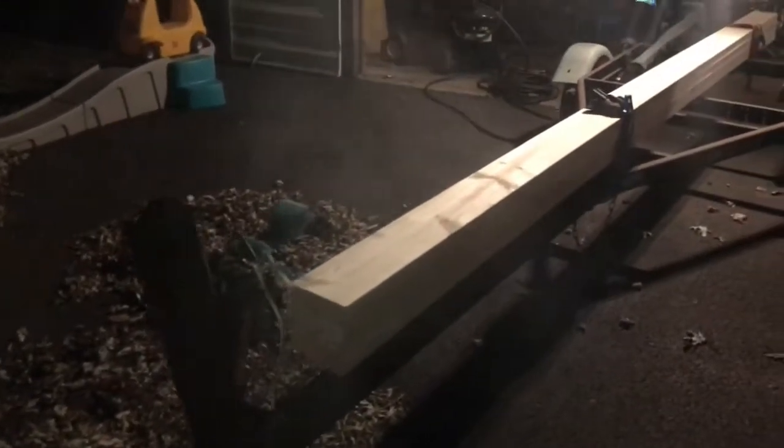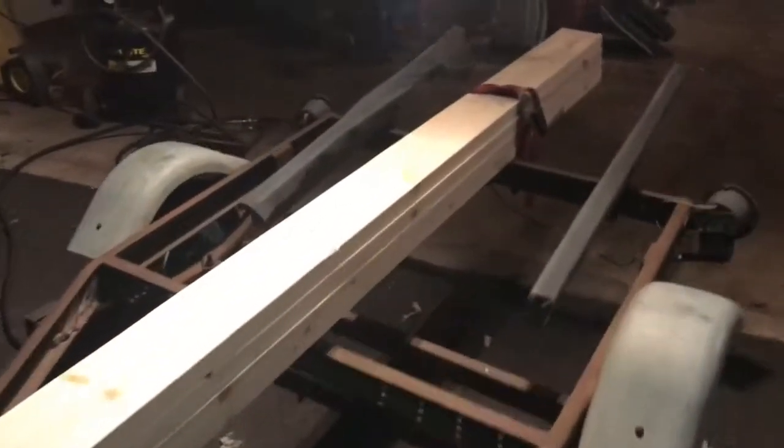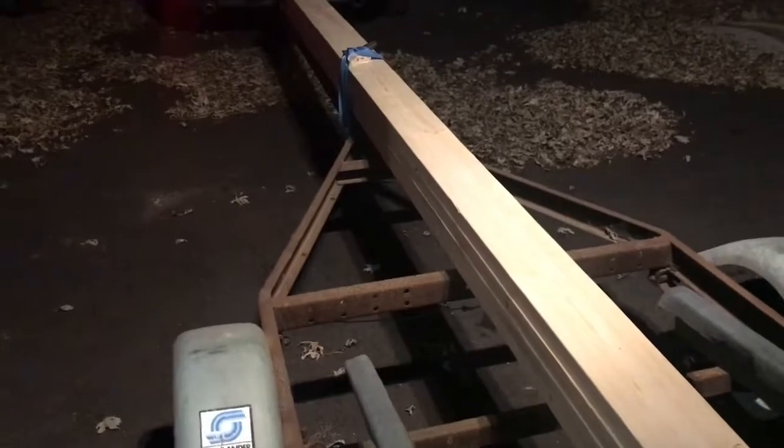Here's my boat trailer. It normally holds my 14-foot Illumicraft Jon boat, but I took the boat off and tossed it behind the garage. I just got back from the lumber store and picked up four 14-foot 2x6's that I'm going to secure to the boat trailer. That's what my high top will sit on.